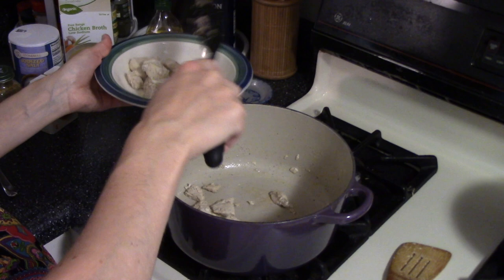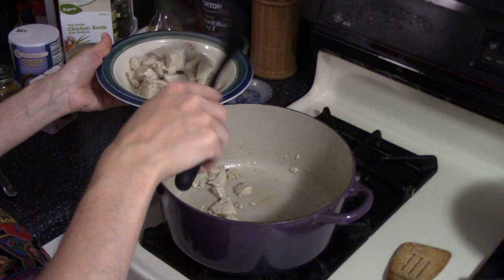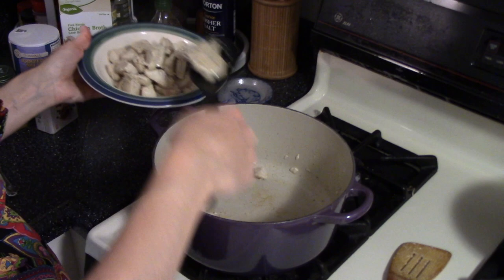The chicken's cooked through, so I'm just using a slotted spoon to remove it. We'll keep the heat on in the pan and add a little more fat — you can add a couple tablespoons more of butter, or today I'm going to add a couple tablespoons of olive oil — and then we'll cook all our veggies.